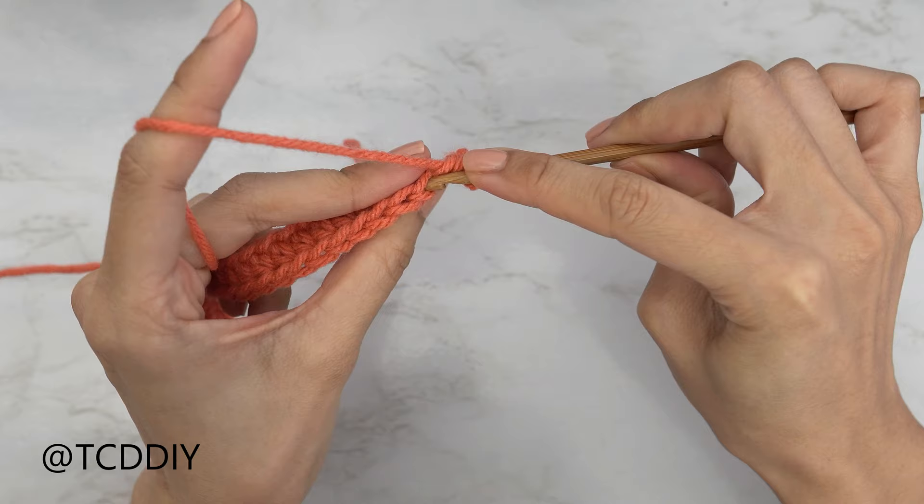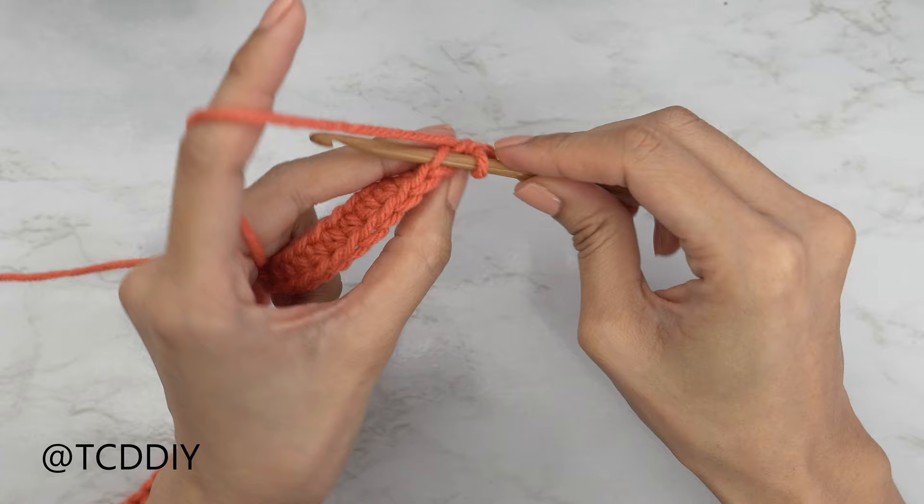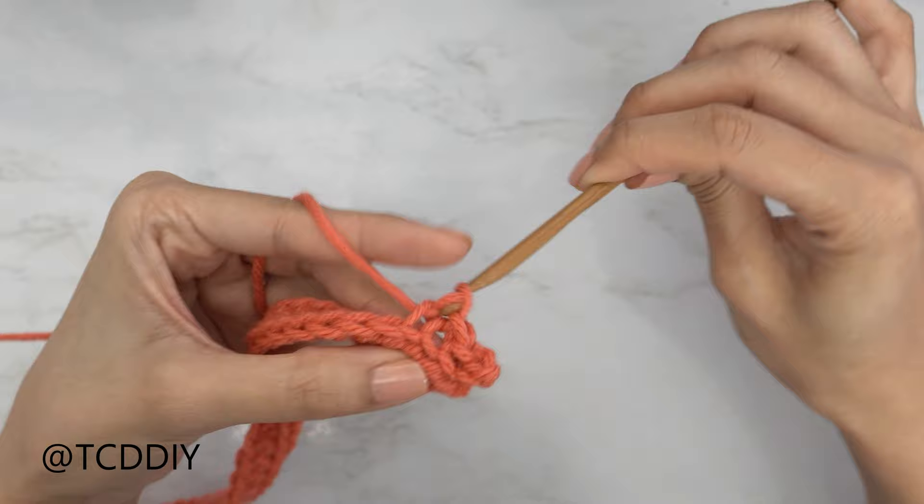Let's do that again for our next stitch: insert your hook into that back loop, yarn over, pull through everything. One more into that next stitch's back loop — insert your hook, yarn over, and pull through everything. Continue doing this all the way down.